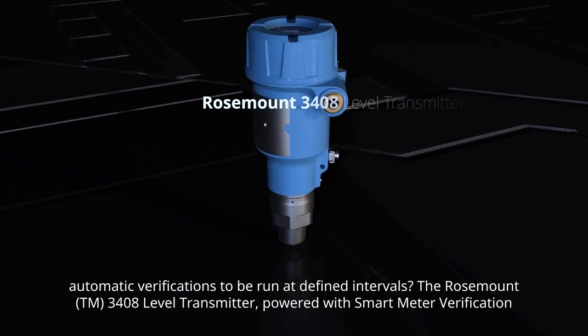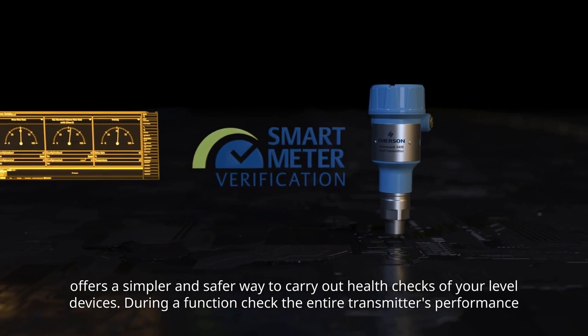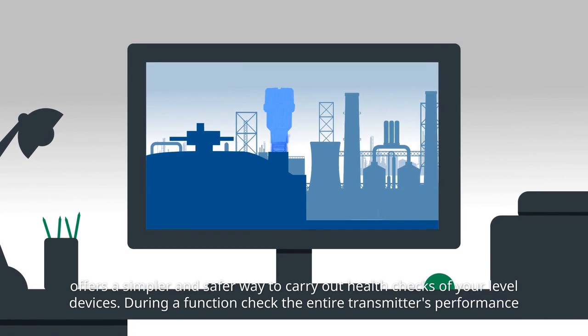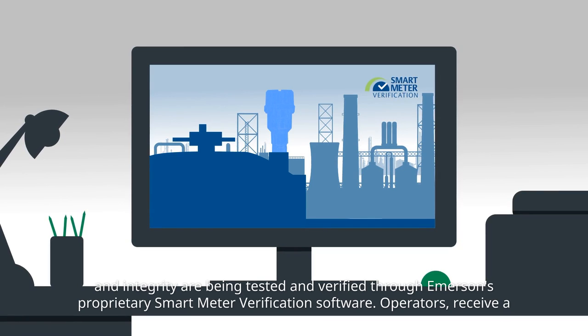The Rosemount 3408 level transmitter, powered with smart meter verification, offers a simpler and safer way to carry out health checks of your level devices. During a function check, the entire transmitter's performance and integrity are being tested and verified through Emerson's proprietary smart meter verification software.